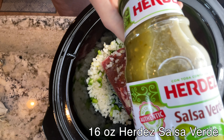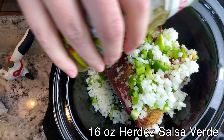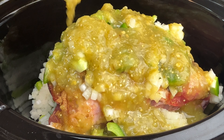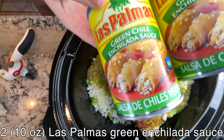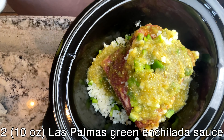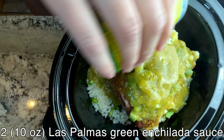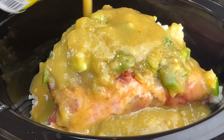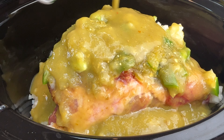A jar of salsa verde — we really like this brand — two cans of green enchilada sauce, a can of green chilies, a teaspoon of oregano, and salt and pepper to taste.